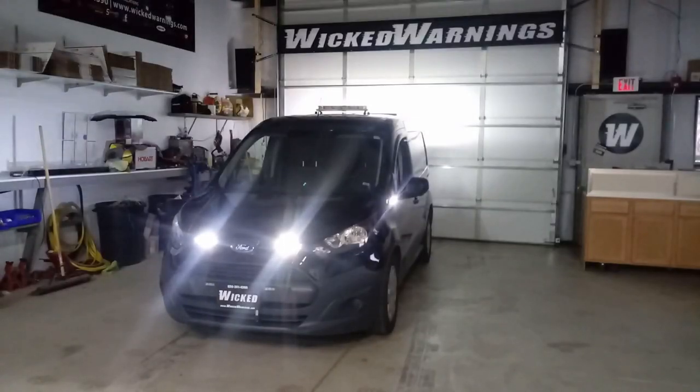Hi and thanks for watching. This is George at Wicked Warnings, your number one source for construction and safety, strobe lighting and emergency equipment for cars, vans, SUVs, buses, trucks, boats and even some trains.